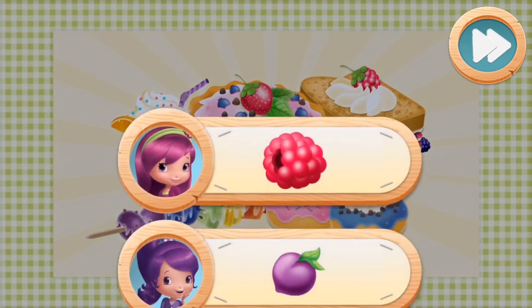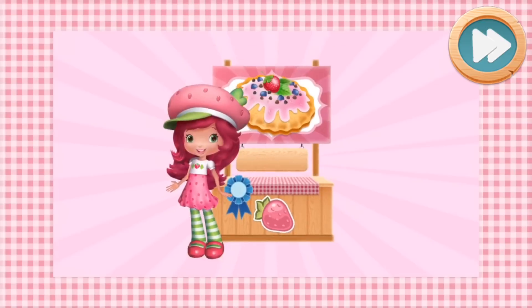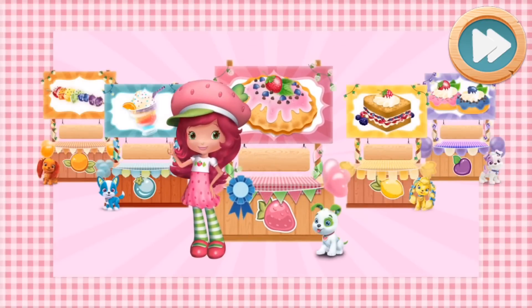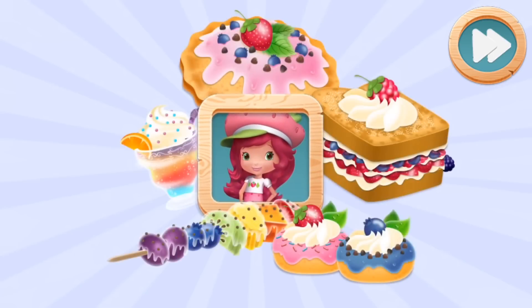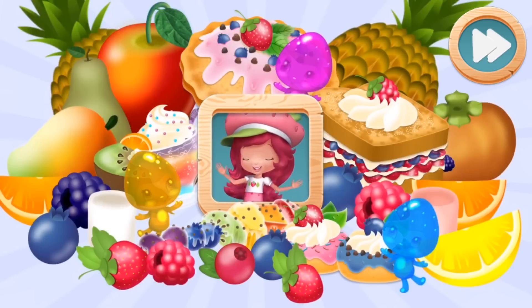My friends all have their favorite ingredients. Use them in your recipes and they'll reward you with cool new decorations to make all your food booths country cute! At our food fair, the recipes are yummy and the ingredients are berry-licious! So come cook with me!